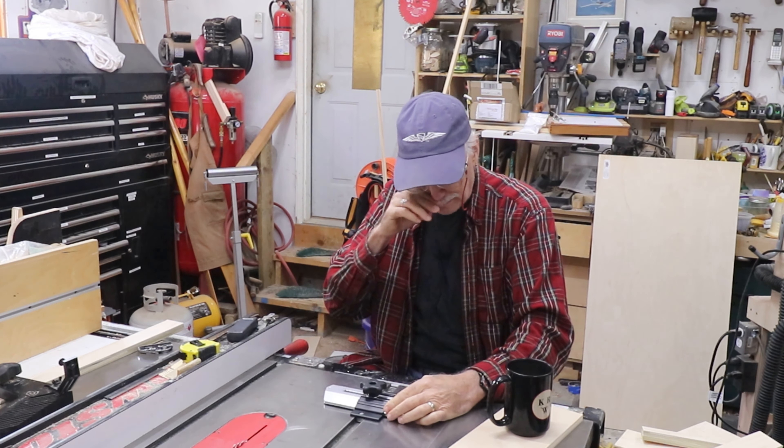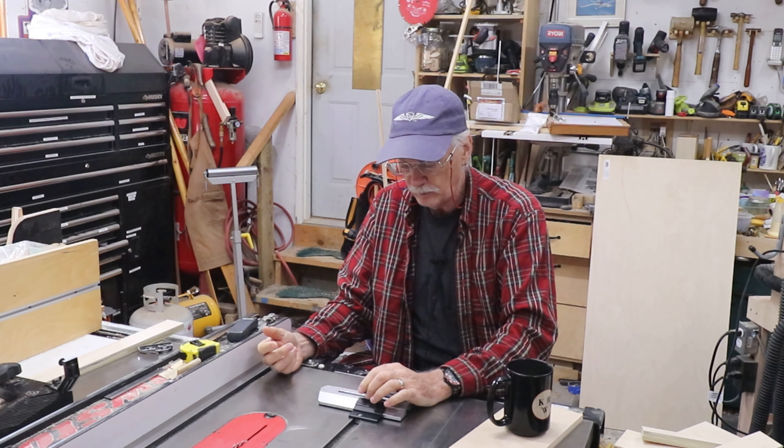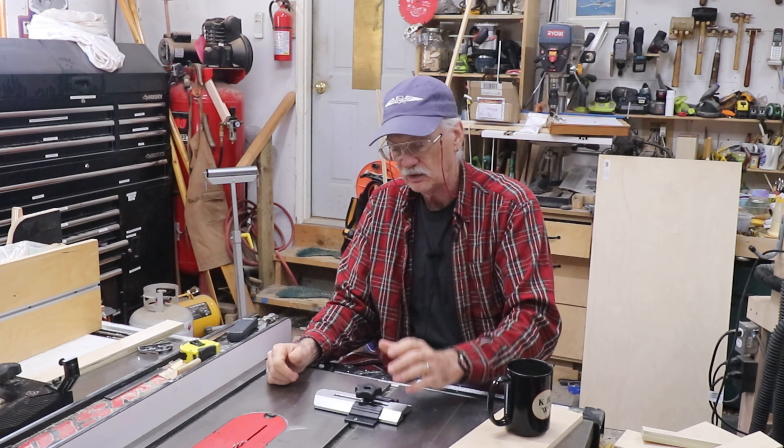Let me say a little bit about some of the comments on Amazon about this. There were people complaining that it didn't work on their table saws, and the table saws they mentioned have three-quarter inch miter slots. I have three-quarter inch miter slots and it works perfect.